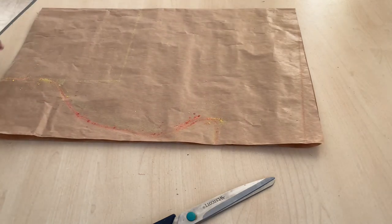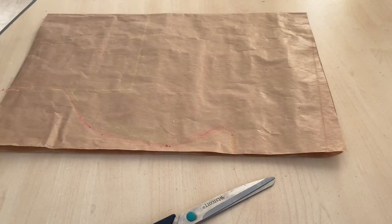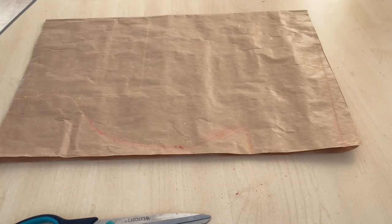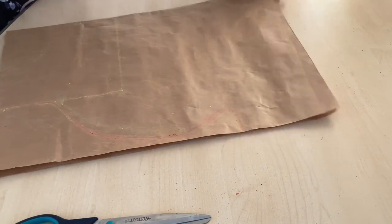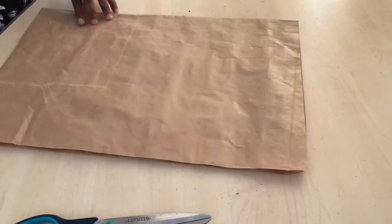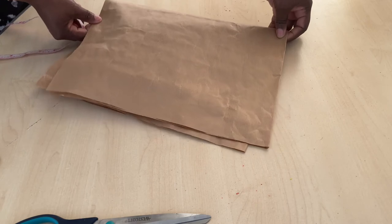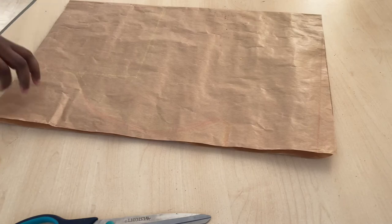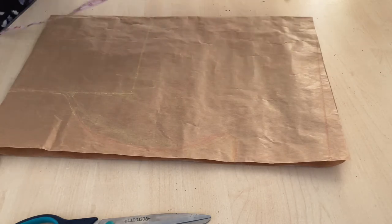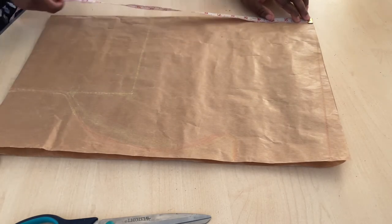Let me explain again. You have to determine the length of your fabric. Before that, fold your fabric into four — fold it this way, then fold it again. Because we are using a pattern here, it is only folded in two places. So determine the length of your fabric.